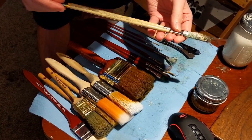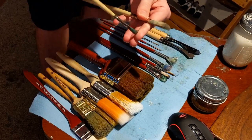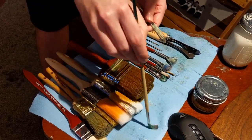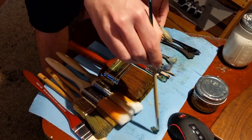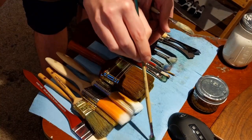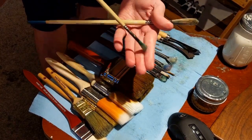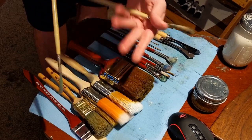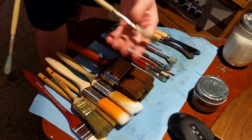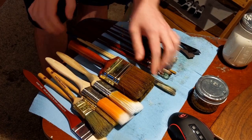I use Egberts a lot; I don't use filberts very often. These are Signet Robert Simmons brushes — they act similarly to filberts, but I found I can do more motions with them. If I'm trying to do bushes they make interesting ones because they spread out a lot more. You can rinse them off in water and they fray out a little but not too bad.